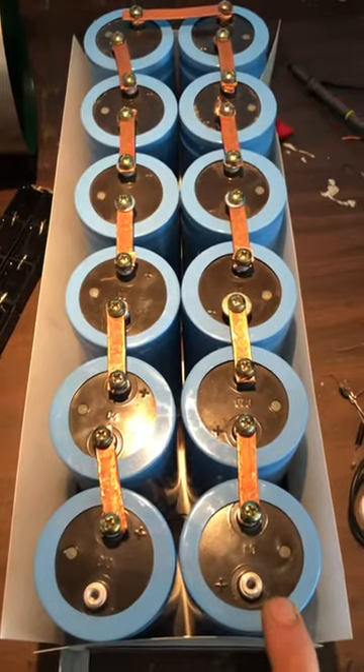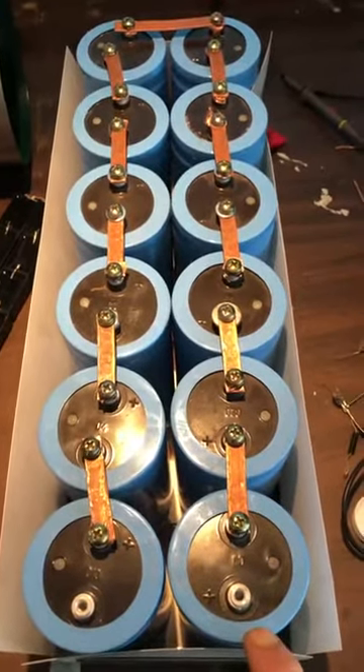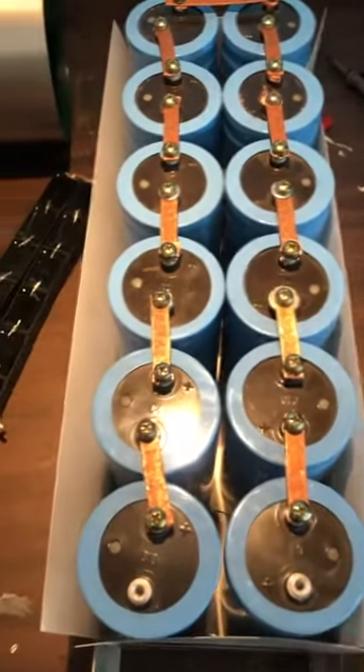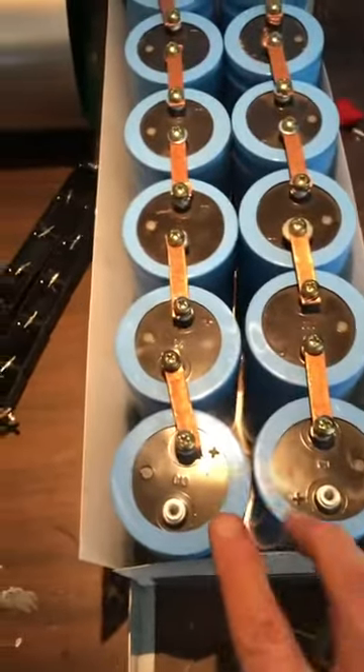4.2 kV surge, and 3,600 volts at 470 microfarads at the working range.